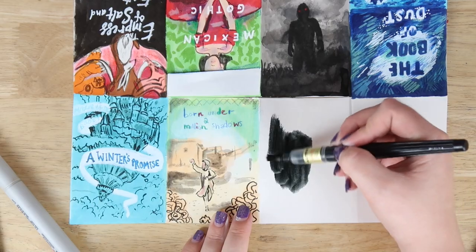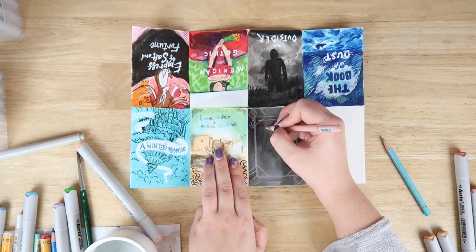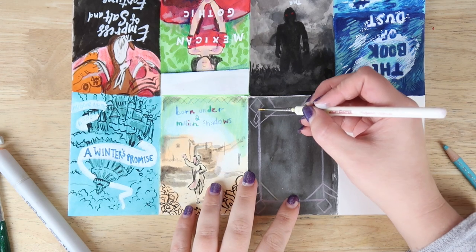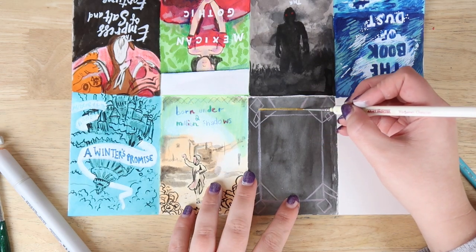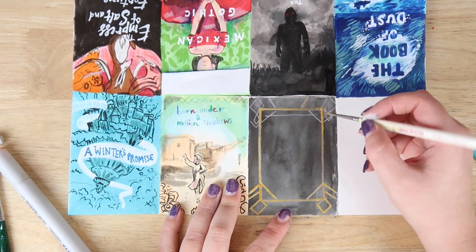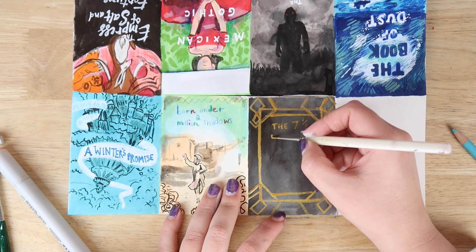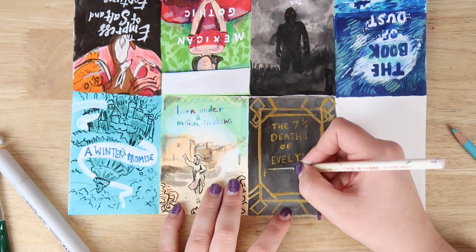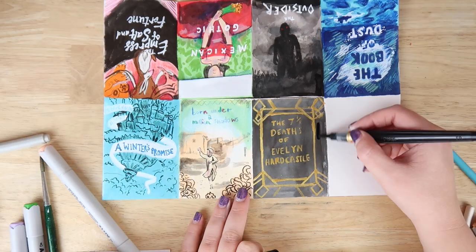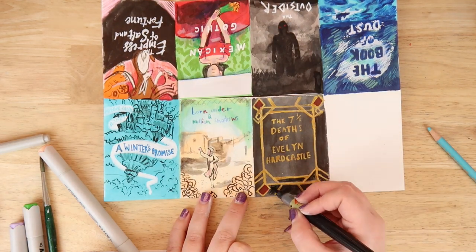The next book cover is The Seven Deaths of Evelyn Hardcastle. If you haven't read this book I really suggest it — it's like sci-fi, fantasy, whodunit; it's really incredible. I remember reading it feeling very confused the whole way through, and really enjoying the outcome of the ending. It's about a person who keeps waking up in a new body every day but has to figure out who murdered Evelyn Hardcastle. So it's really interesting, and I really like that read as well.